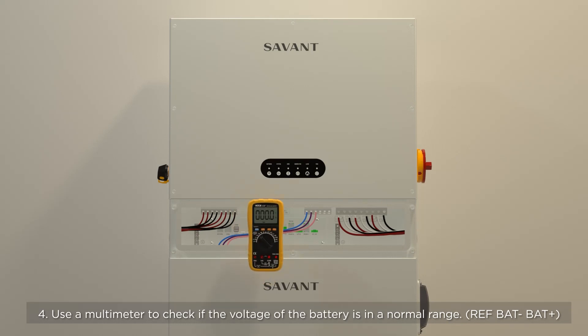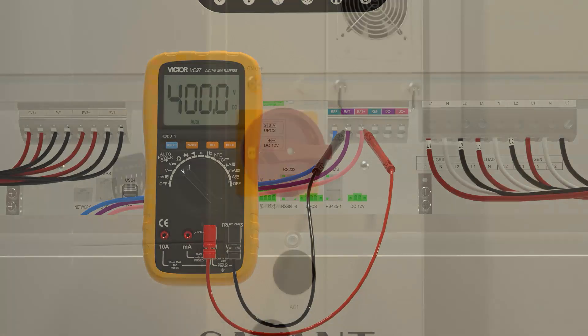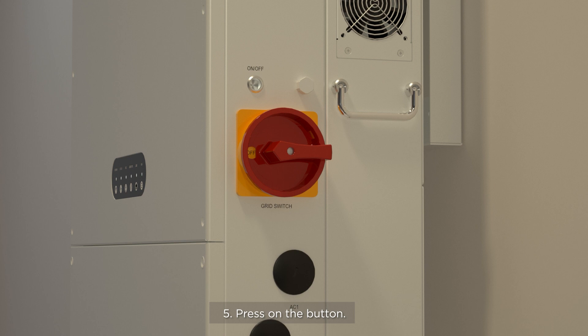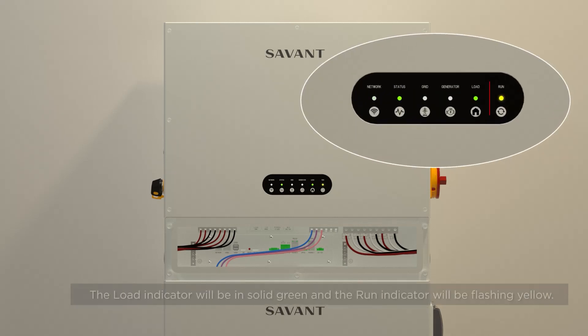Step 4: Use a multimeter to check if the voltage of the battery is in a normal range. Battery reference points are battery minus and battery plus. Step 5: Press the on button and wait for 3 minutes. If done correctly, you will see the following scenario.